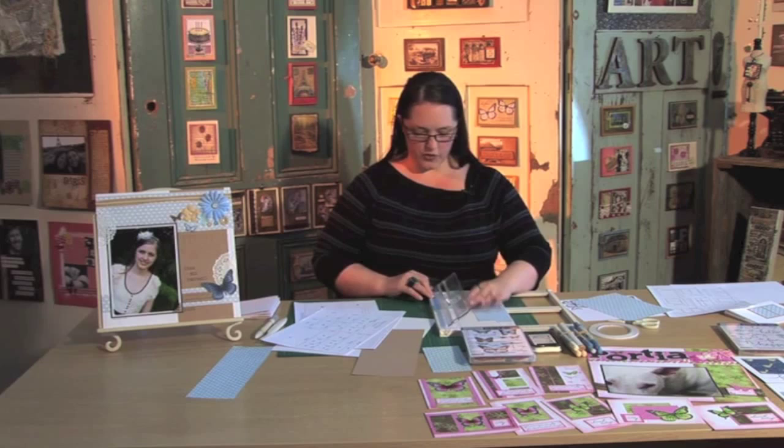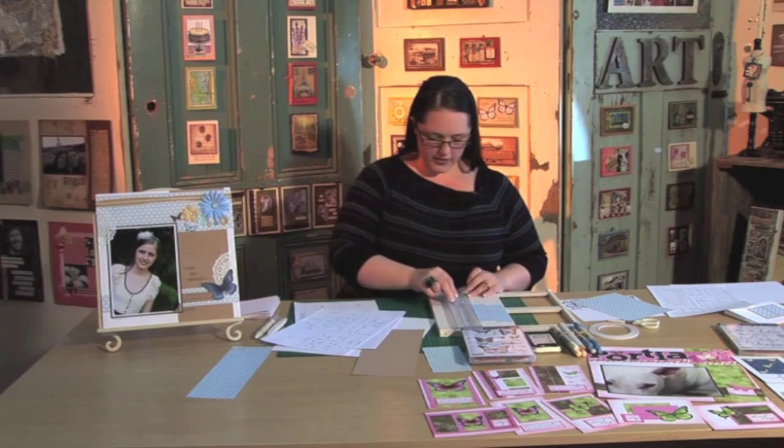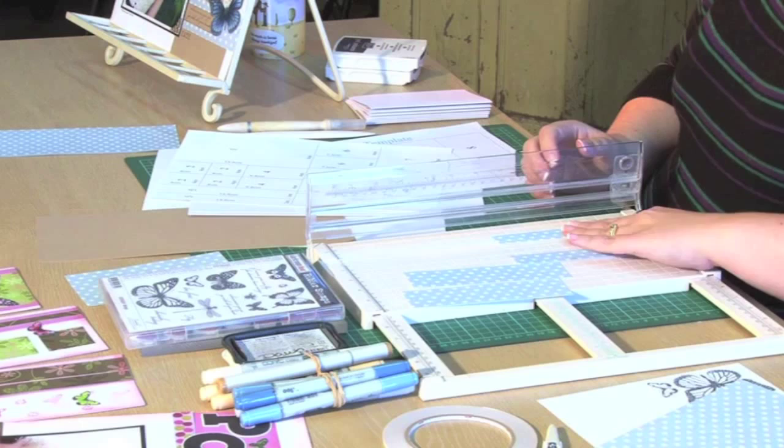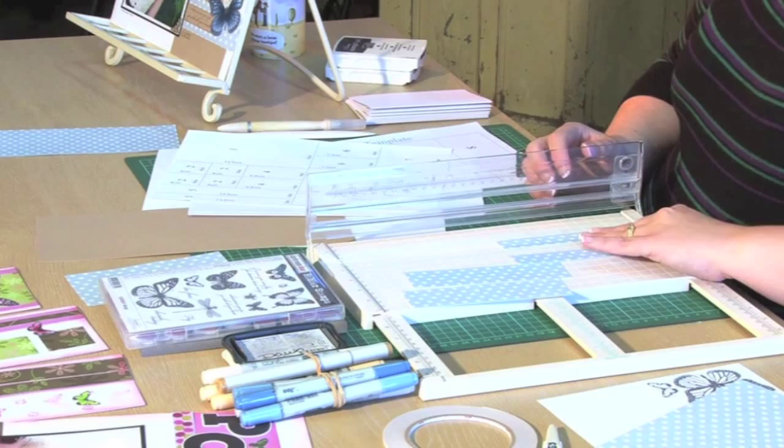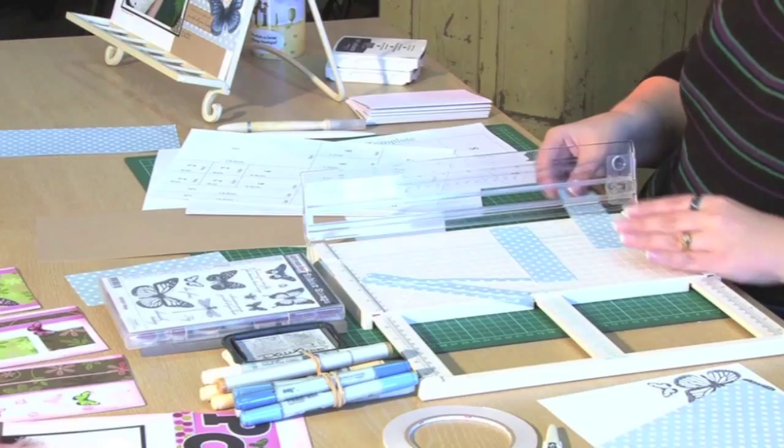A couple of four centimetre strips. Don't panic if you think you'll never remember this — it doesn't matter, it's all written down for you. You just keep moving on, trimming down your paper according to the template.